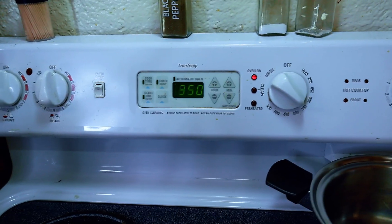My husband doesn't like mac and cheese, so I'm going to be making them in these tiny little cast irons because they're adorable. First things first: preheat the oven to 350.